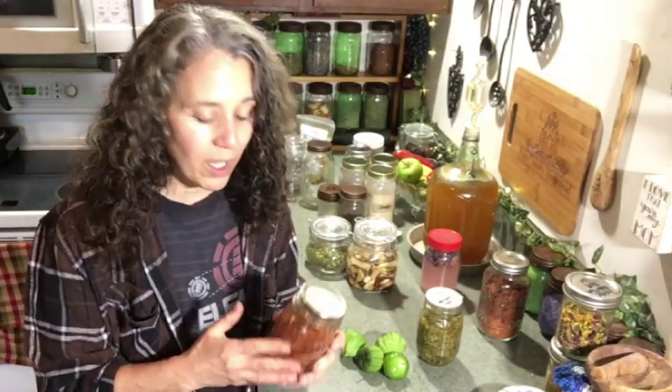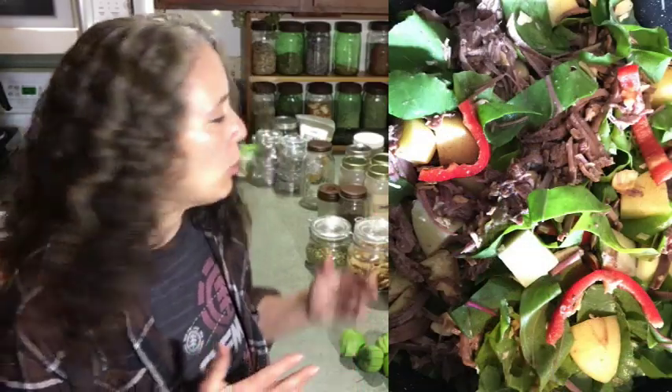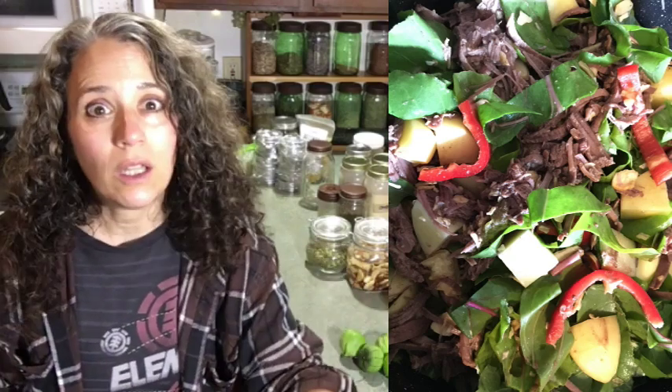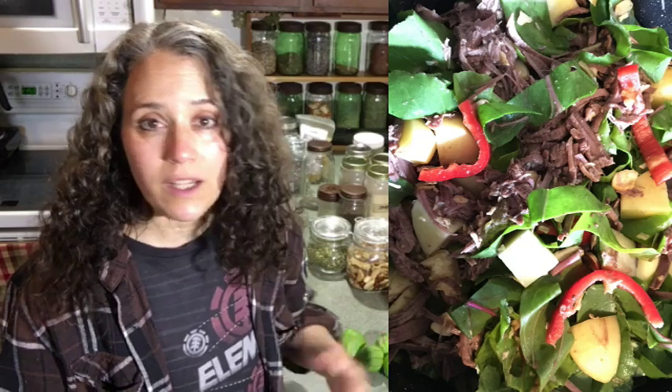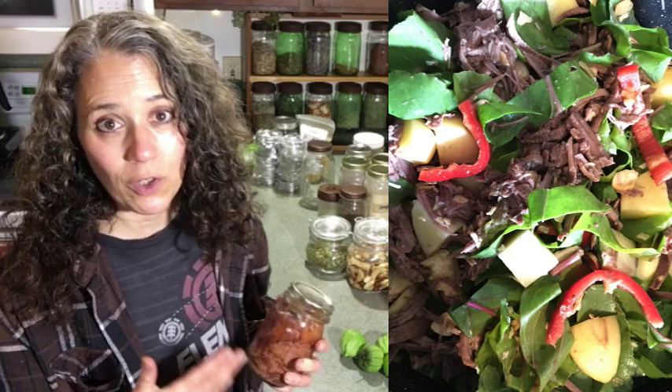Last night I took one of the jars of the home-canned elk meat — locally caught — and used beet greens I'd forgotten to mention in my last video. I chopped those up, added a marconi pepper, zucchini, and potatoes from the garden, threw it all in a pan and baked it. It made a really nice, very good-tasting dinner, and this is why I like canned meat.